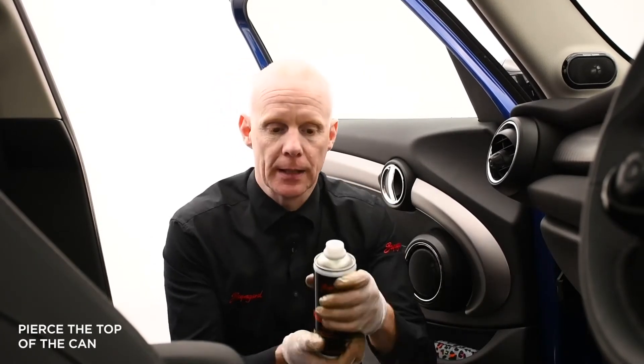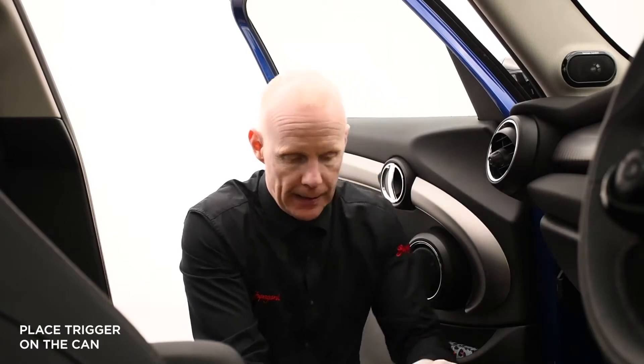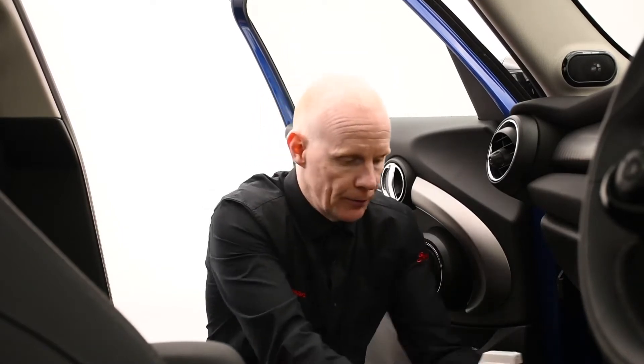I've pierced this one earlier on, so this comes in a sealed can as you can see here. We apply, push in the actual trigger spray itself, and again as we always say, we recommend wearing gloves when applying these type of technologies onto the surfaces of the fabric.